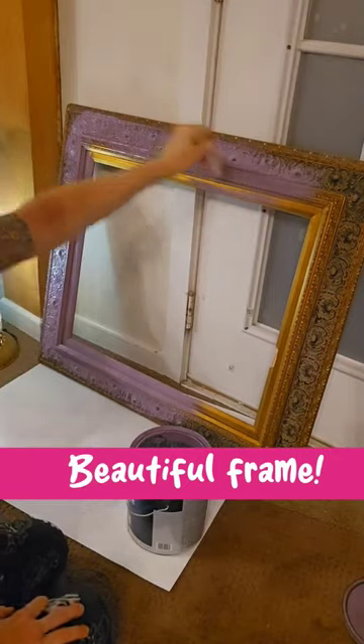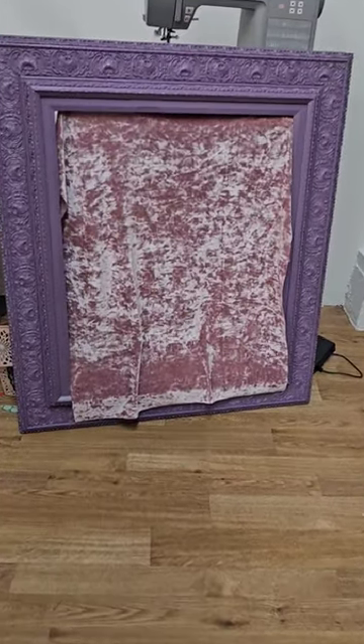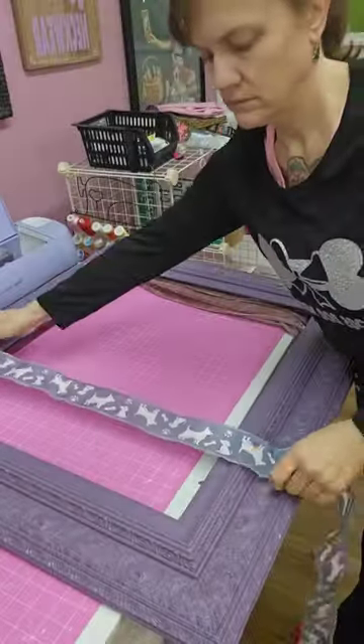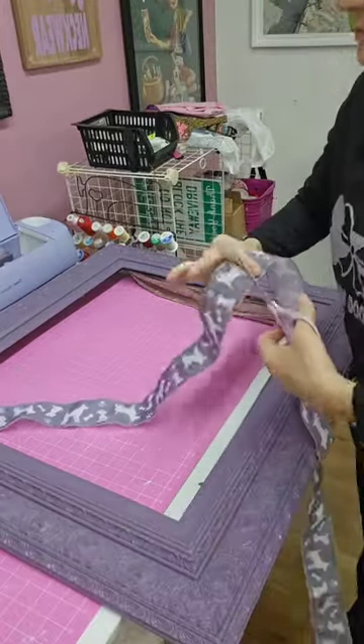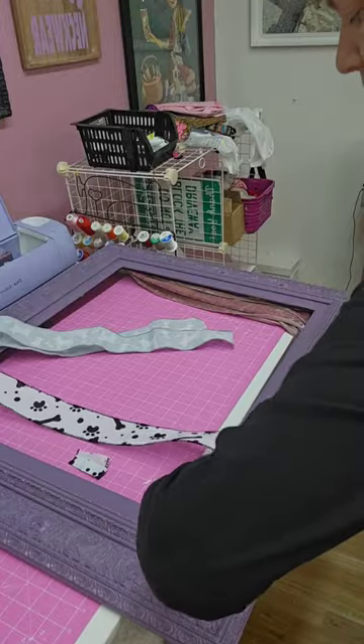Pick out the most beautiful frame you can find and the most beautiful fabric you can find. Cut approximately four strips of ribbon, any ribbon that you like. I'm using two different prints.